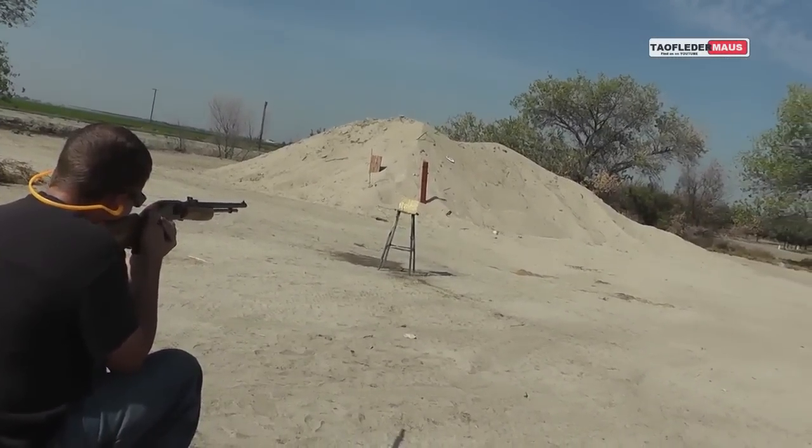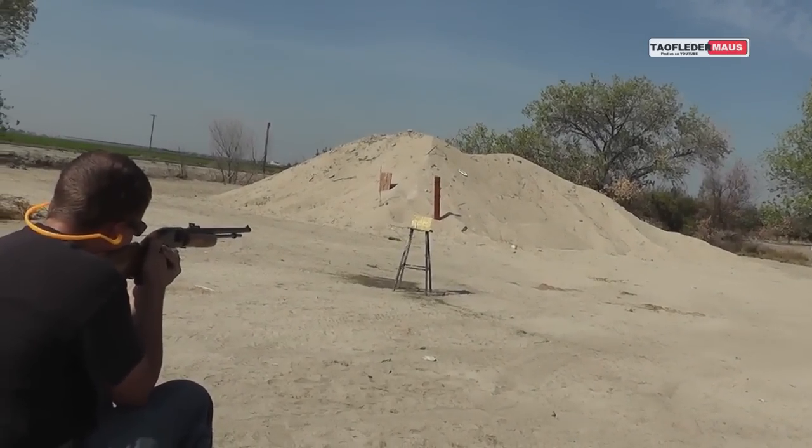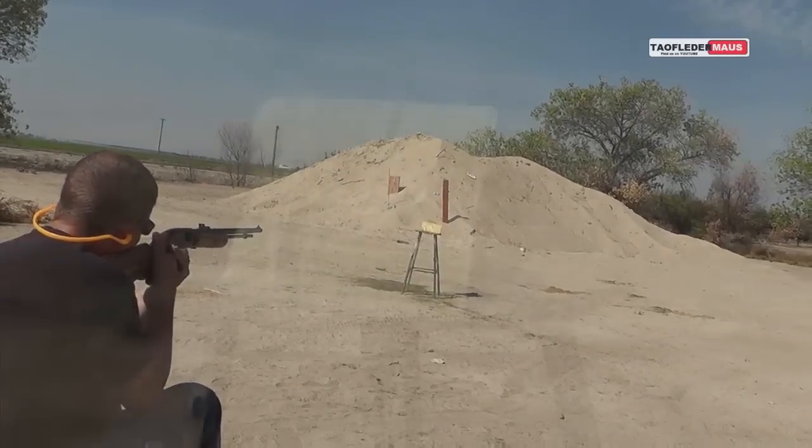14 grain pellet versus body armor, whenever you're ready. Nice shot.